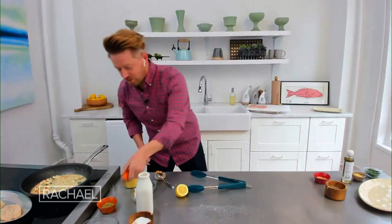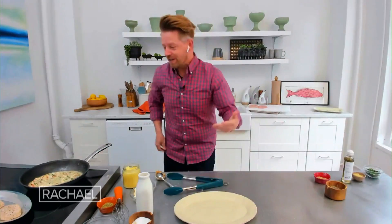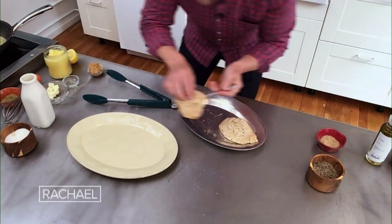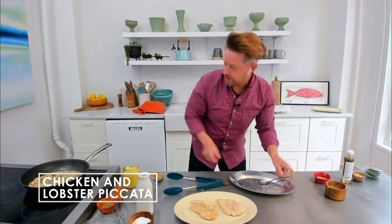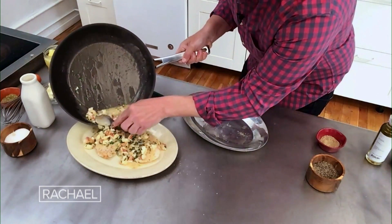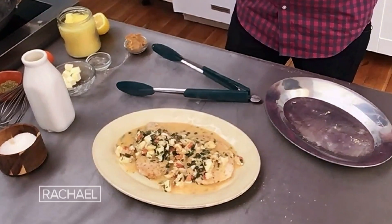Rachel, thank you so much for all the opportunities. I can't believe I've done 56 episodes with you. You really were the first person to believe that I could cook with more than liquid nitrogen. You've meant so much to me and my family, and I wish you were here to taste this. We'll plate our chicken breast — really, really simple, just take it from the pan right to the plate. There it is, Rach — chicken and lobster piccata. It's Rachel Ray, Richard Blaze. Thank you, everyone, truly.